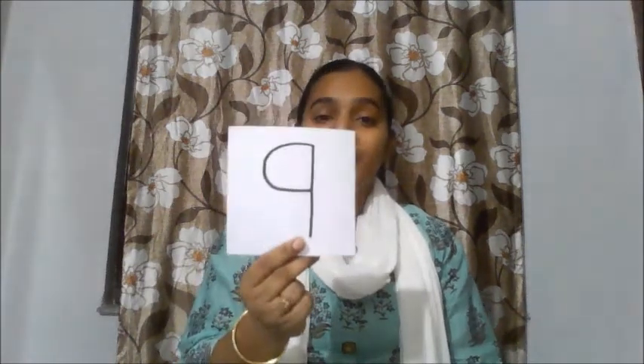Hello my dear children. Welcome back. Today we will learn a new number that is number nine. Number nine. Let's see. This is number nine. Number nine.